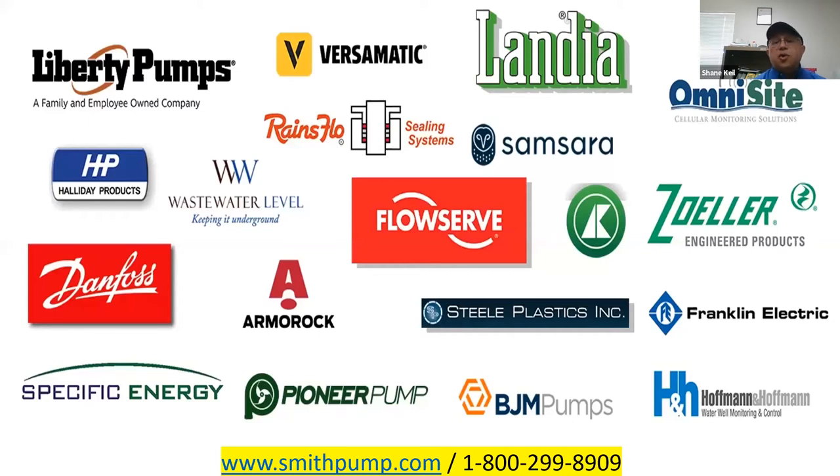In sales, we are proud of our vast product line capable of meeting the needs of the municipal water and wastewater pumping market. Smith Pump is a complete pump company offering pump products and service excellence for nearly 60 years. Please visit our website at www.smithpump.com to shop our online store and learn more about our products, or call us direct at our 1-800 number to speak to a Smith Pump representative.